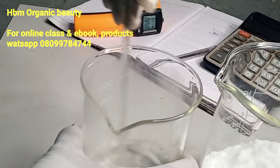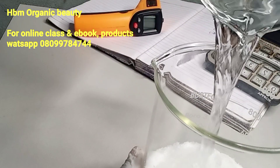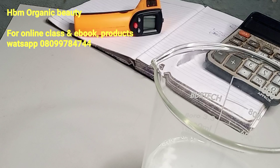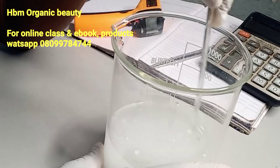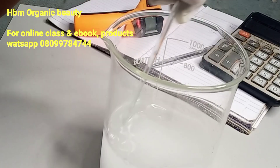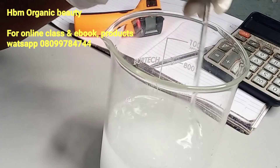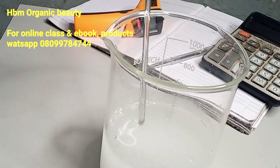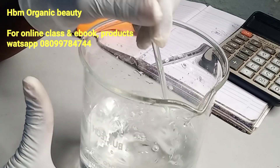My water is ready — I can use it now. I'm going to be adding this water to the glycolic acid powder. This actually takes time to dissolve. Right now the water is very cold, so you keep stirring the water. Keep stirring until your water becomes clear.